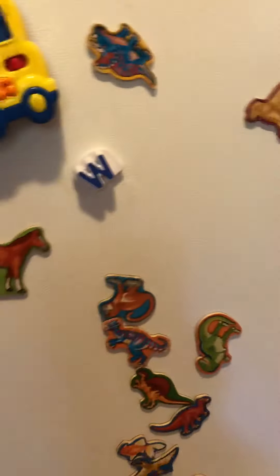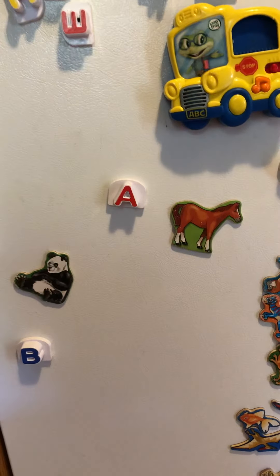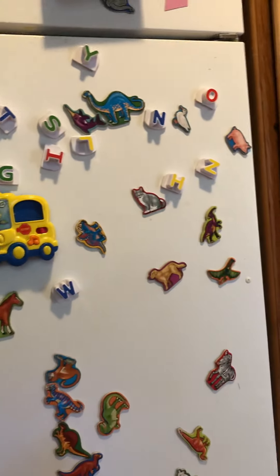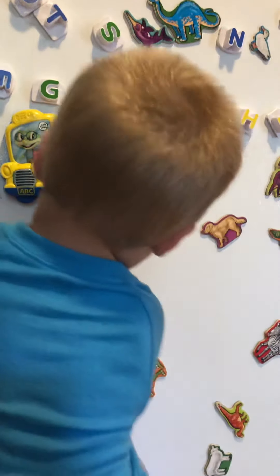Tucker, find an animal — it's Tucker's turn. Find the horse! That is the horse — awesome! Brock, find the pig. That's the pig! What color is the pig? Pink! And what does the pig say? Oink oink! We are all done — we love magnets!